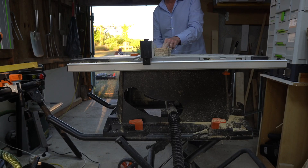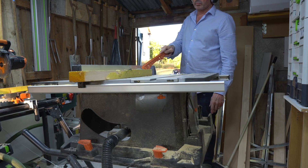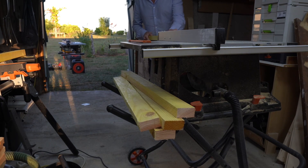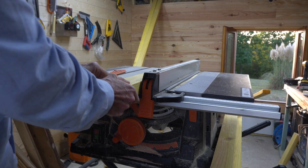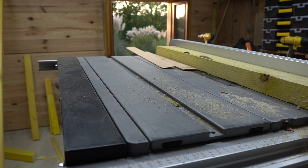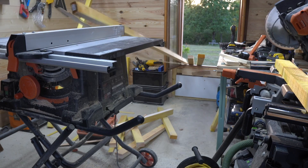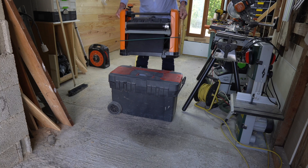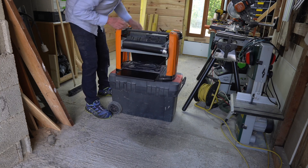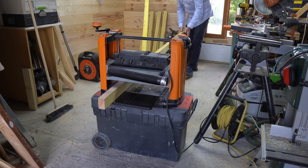This timber needed regularising, so to do so I first passed it through my Evolution Rage 5S table saw. This is the first time the table saw and the little Evolution dust-carrying vacuum cleaner have been paired. I then passed it through my Triton thickness planer to create plain four-sided timber. I'm hoping to get much more use out of this planer than I did in the small loft workshop.